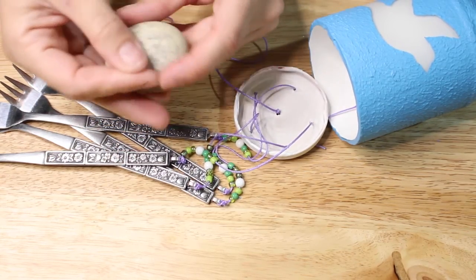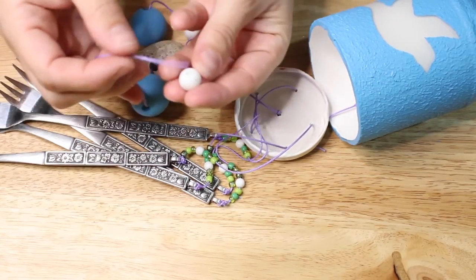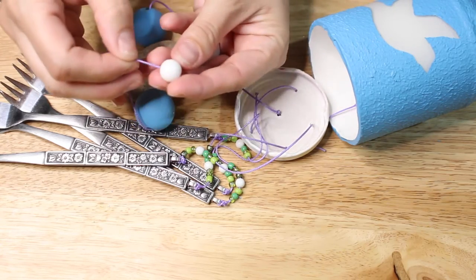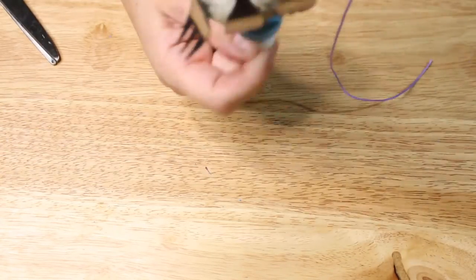I actually used a rock that I had drilled a hole in. I do think the sound of rocks on metal is a really pretty sound, and if you're interested in how I drilled a hole in a rock I will leave the link down below for you. Then I made sure the rock was hitting the right part of the fork and tied a knot at the bottom once I was sure.